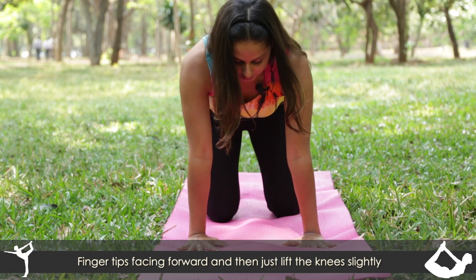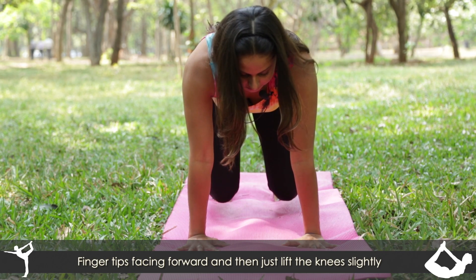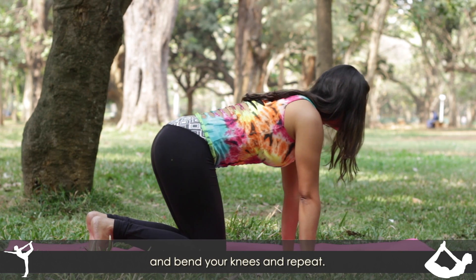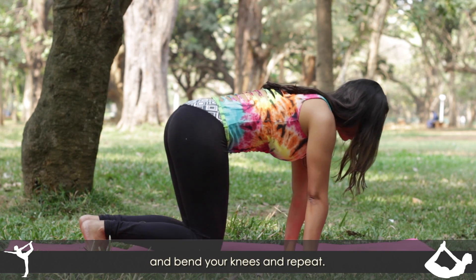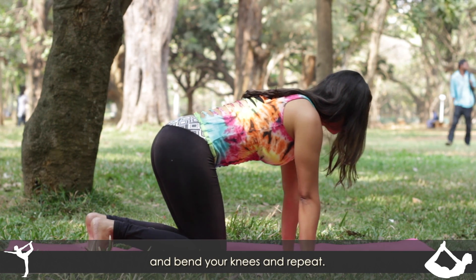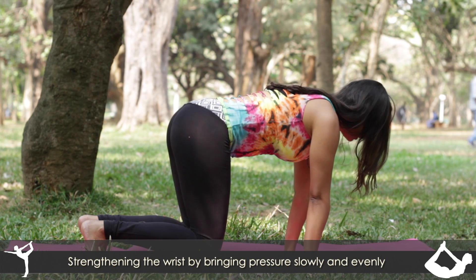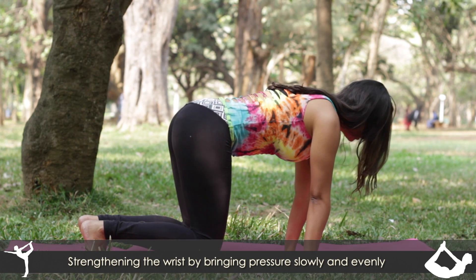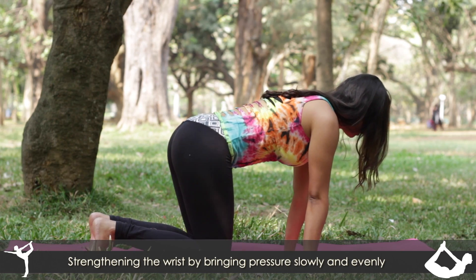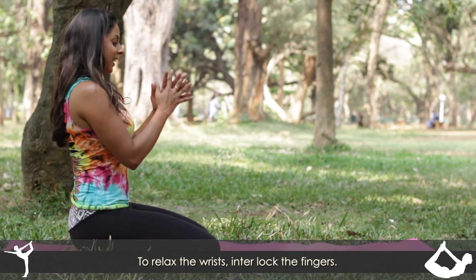Fingers facing forward, and then just lift the knees slightly, and then release. You can do this a few times, strengthening the wrist by bringing pressure slowly and evenly. And release.